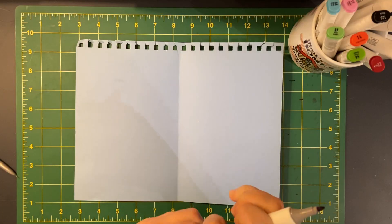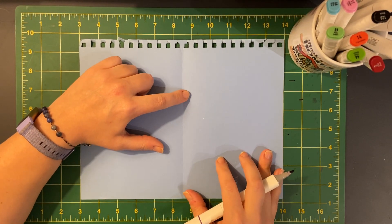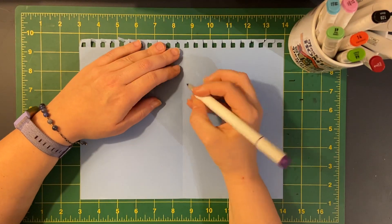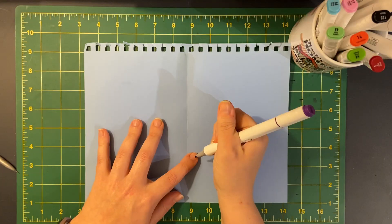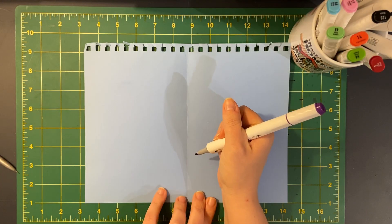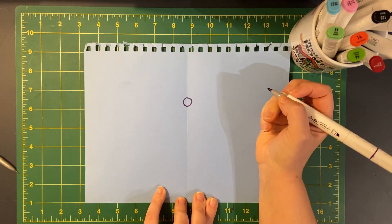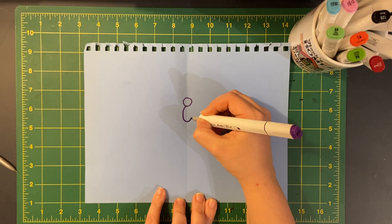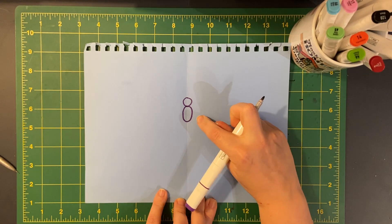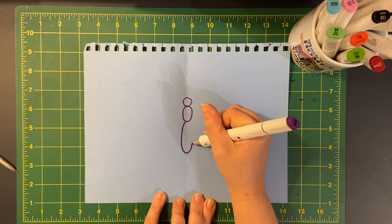I'm gonna grab my marker and start by drawing the head. If you remember learning from Miss T in science, insects have three main body parts: the head, the thorax, and the abdomen. We're gonna start by drawing a circle for the head. Then the thorax is a little bit of a longer circle — turning it into an oval. And the abdomen is even longer.